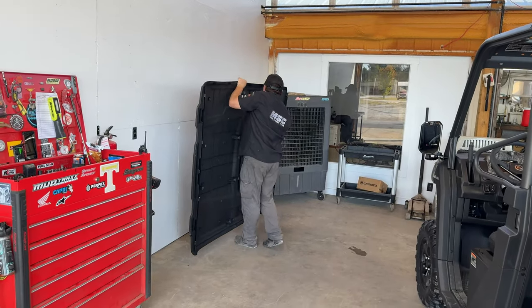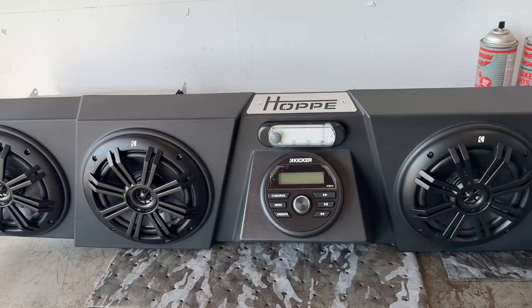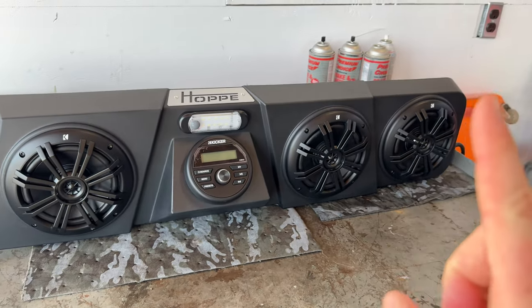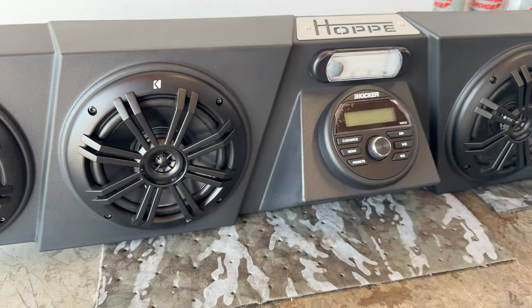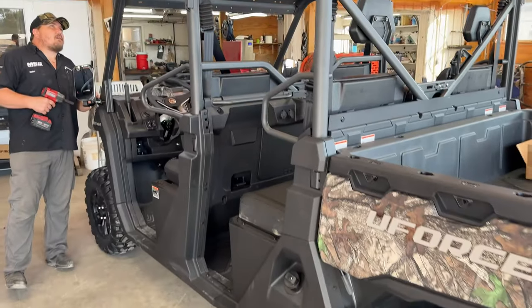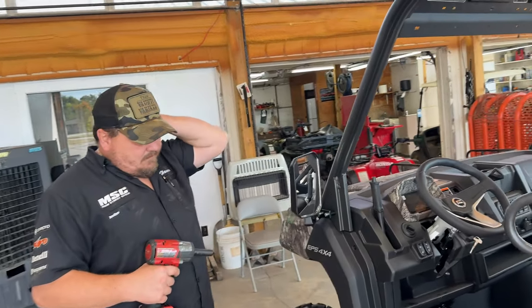Got the whole roof off. You can get this sound system at teammscparts.com. When you get to the website, you can go up to the search bar and look up U-Force 1000 Hoppy sound system or Hoppy Kicker sound system and that should pull it up for you. I also have a link down in the description of this video straight to the sound system.